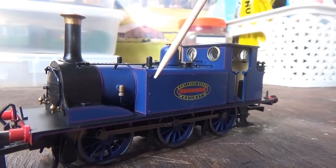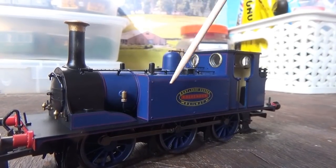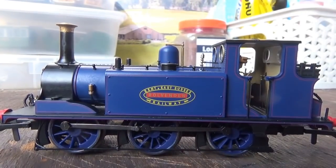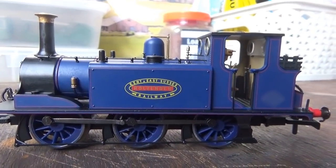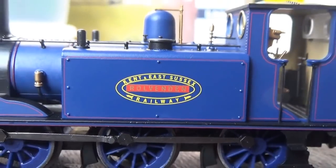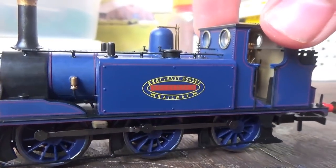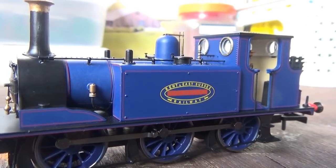We also have rivet detail on the water tanks, which has been done very well, as well as the Keaton & Sussex Railway logo which has been crisply applied — the printing looks fantastic. The locomotive's name, Rolvenden, is printed in the middle. We've also got the water filler caps on top of the water tanks — they don't open, but I don't really expect them to. They're there and they're nicely detailed. We've also got the separately fitted metal handrails on top of the boiler.